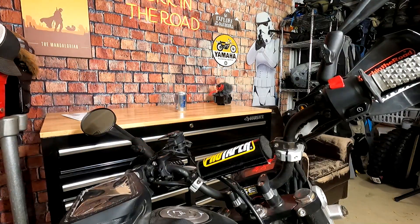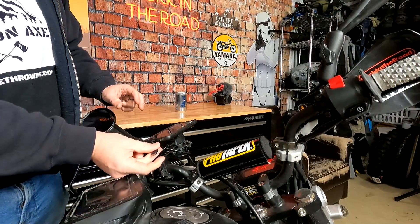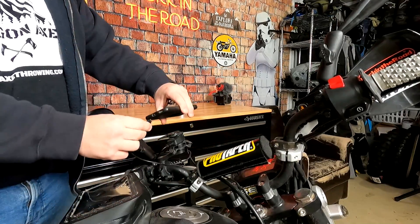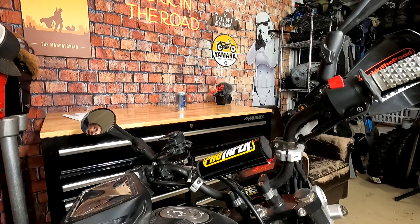This is the Quad Lock — my favorite mount. It's not just the Quad Lock though; the mount is on top, the vibration dampener is underneath it, and this is also a USB charger which plugs in here and charges my phone. It's not wireless, but it provides power for riding around navigating in the woods or whatever it is.